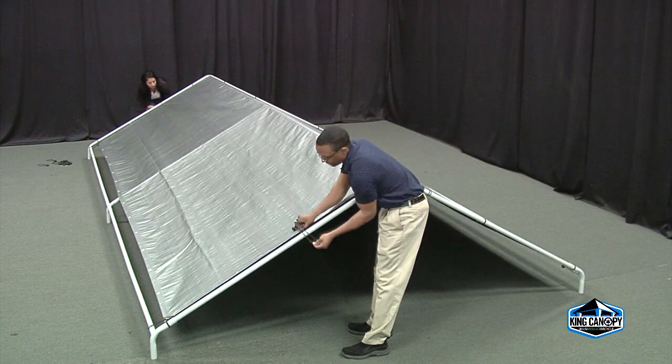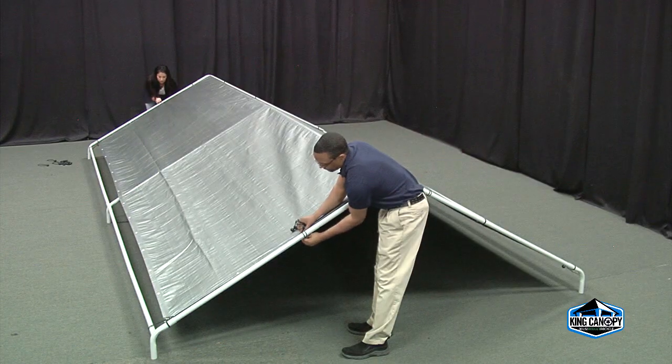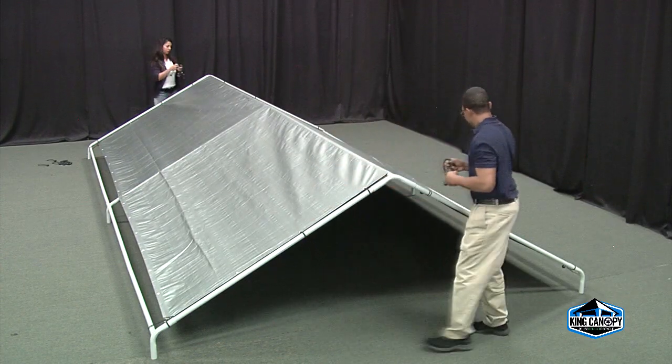Continue attaching straps from left to right in a zig-zag pattern, starting at the two center peaks down each side and ends.